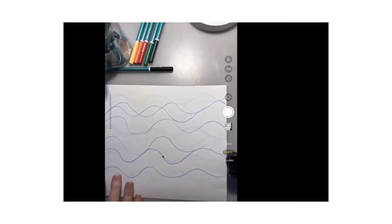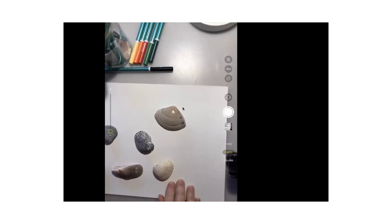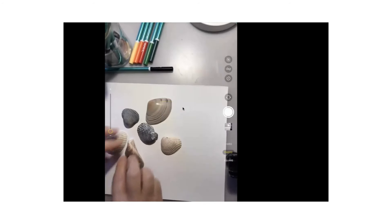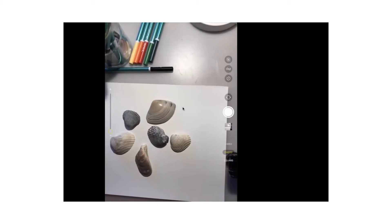What I want you to do is get another piece of paper and draw me a really quick picture of what you imagined when you were lying on the beach. Maybe you want to draw yourself lying on the beach, or maybe you want to draw the water. You'll need a fresh piece of paper, and I want you to have a look at the shells I've got here.